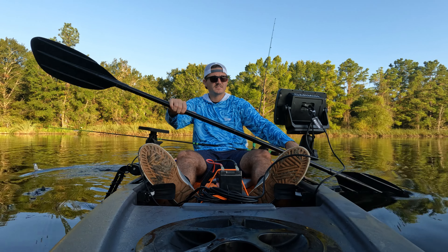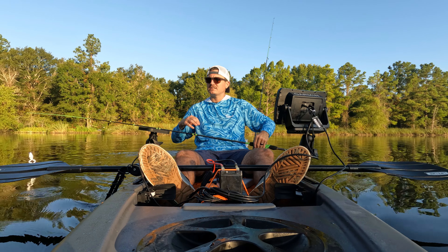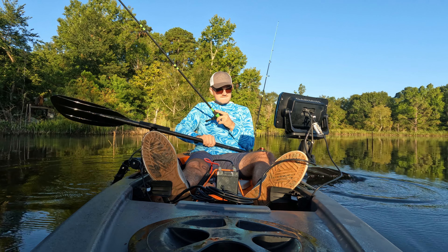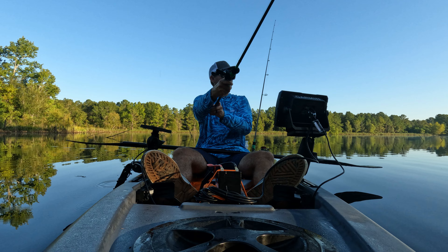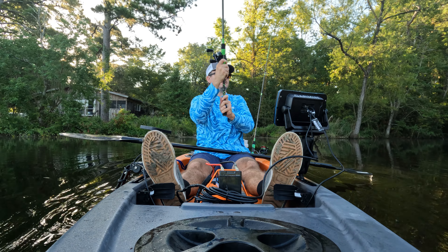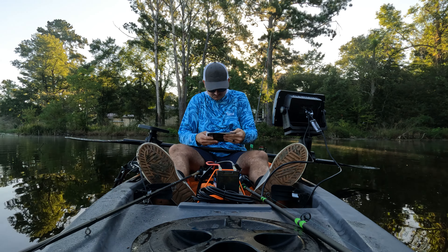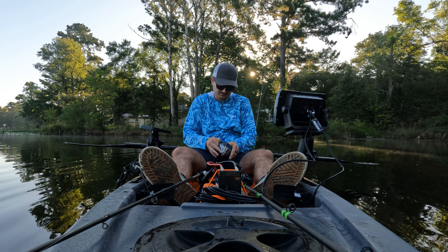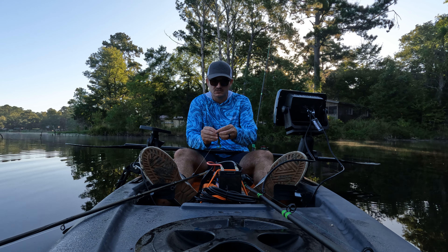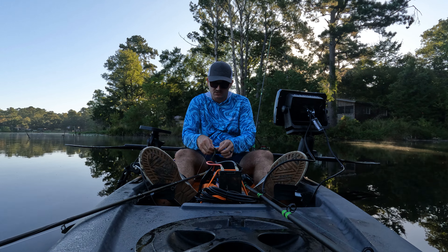This pond really does have the potential to have monster fish in it. I've never caught anything over a two-pounder in here — usually they're carbon copy three-quarters of a pound. The frog is going to be on the Guggen Squad muscle rod with the Shimano SLX DC reel, going to be on the Lou's American Hero.